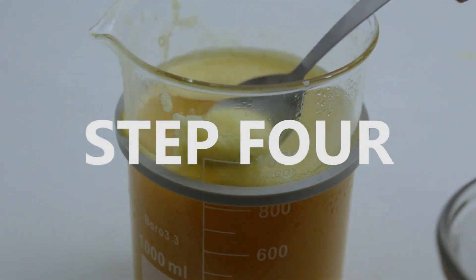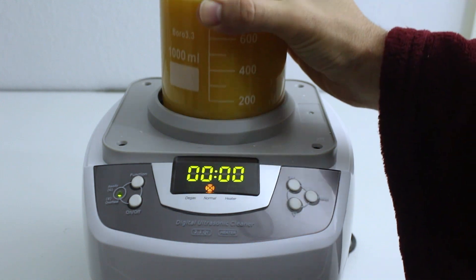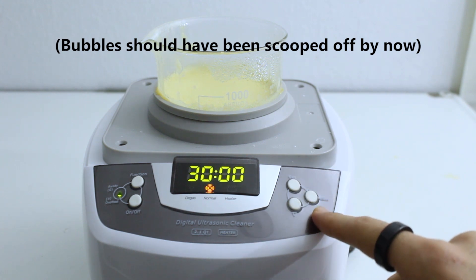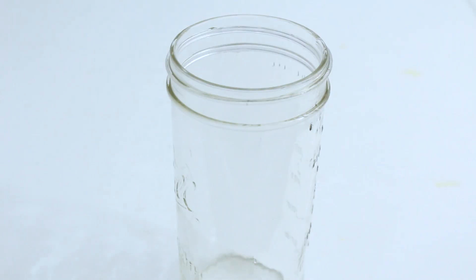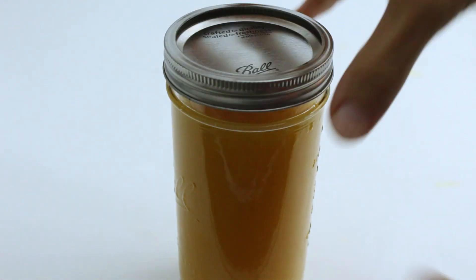Step four: scoop off the bubbles that are now at the top. To help form more liposomes, you can irradiate the mixture for another cumulative hour, heating it to 32 Celsius and putting it back in the refrigerator intermittently. In my case, I did two 30-minute stints of ultrasound separated by about an hour of refrigeration. Or, if your machine heats it more quickly, you could do four 15-minute stints separated by about an hour of cooling between each ultrasound.